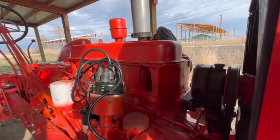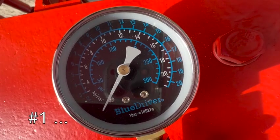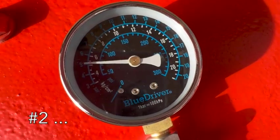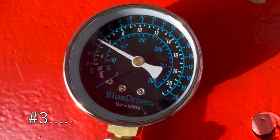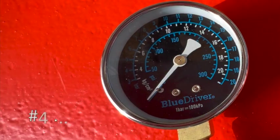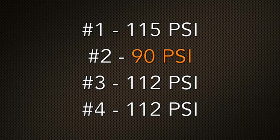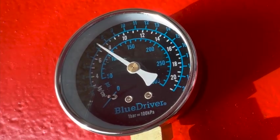But first I'm going to do a compression test on all four cylinders. There's a high possibility that the compression might increase in that number two cylinder after I get the tractor started.